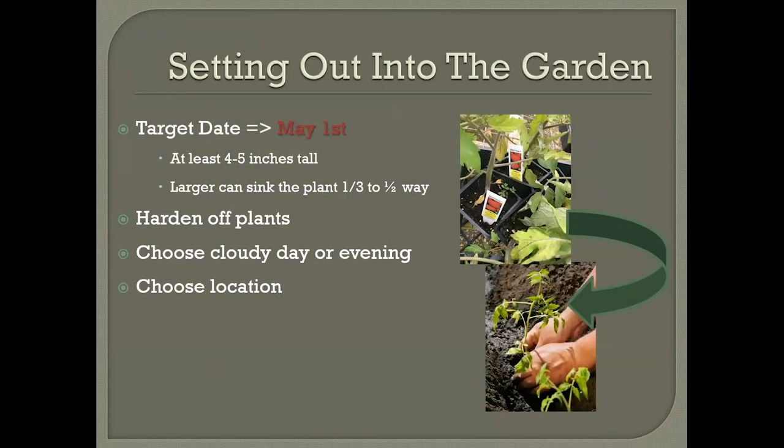Let's talk about setting tomatoes out. Jennifer talked about hardening them off, and it's very important to start out with hardened-off tomatoes. I grow tomatoes in my own greenhouse so I'm always in a rush and in a hurry to get them out in the garden, but what I should be doing is stepping back and thinking a week ahead of time to get them acclimated or hardened off. Our target is May 1st for the majority of the state, maybe after the first week of May for northern areas.